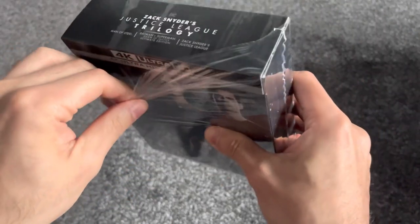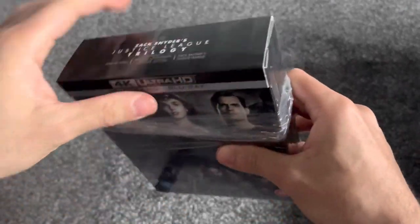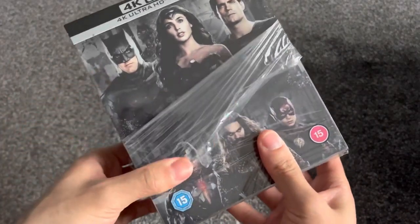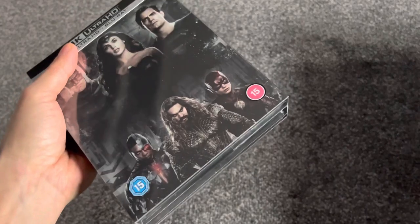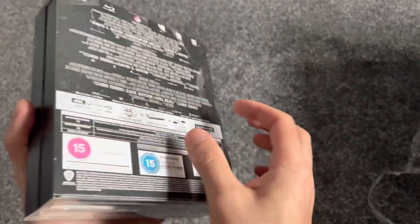At the end of April - I think it's the 28th, the 29th and the 30th - there's going to be a Zack Snyder event, a SnyderCon, where Zack Snyder's going to be showing the films.